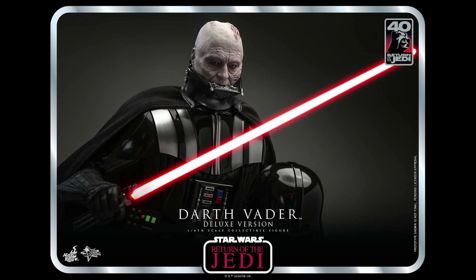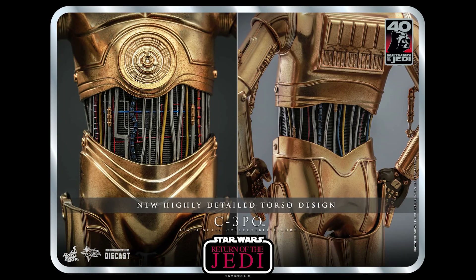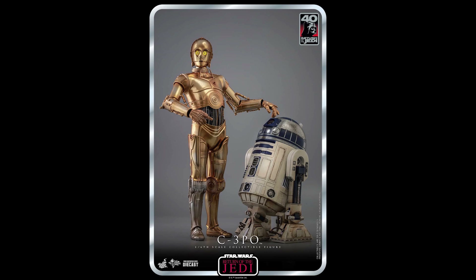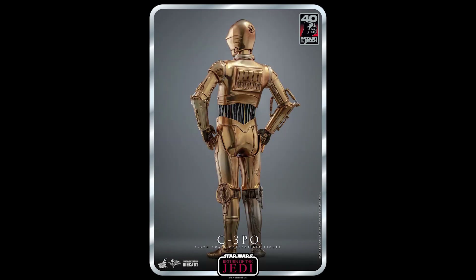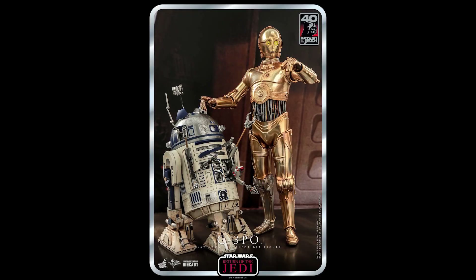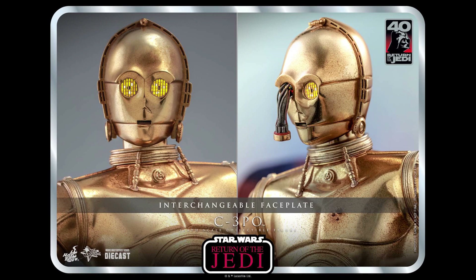Also from Hot Toys, we get the diecast C-3PO at about $324. It comes with Salacious Crumb, and personally I think this is a fantastic and perfect figure for diecast because C-3PO is supposed to be all metal anyway — it gives that Iron Man-type weight. I already have the Sideshow version so I probably won't get it, but it is very tempting to get the Hot Toys version and sell off the Sideshow one.